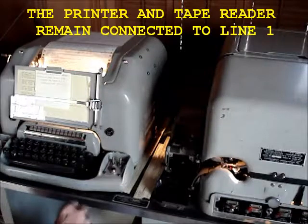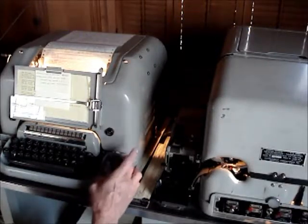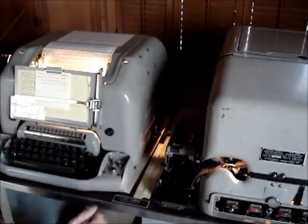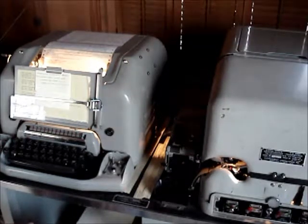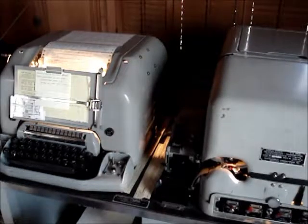That's this switch here. I also have to switch the Send Lock switch to the lock position. That keeps the keyboard from operating the current loop that's over to the computer.